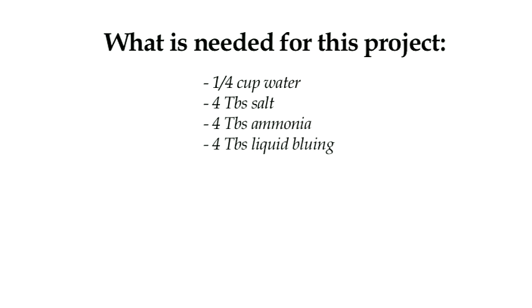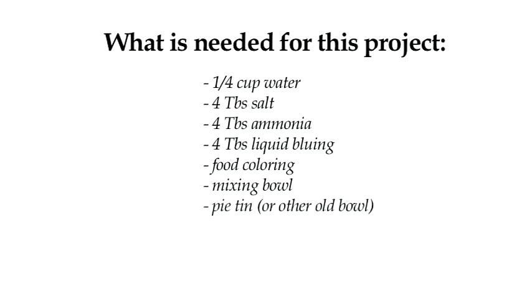Here's what you need to do this project: one fourth cup of water, 4 tablespoons of salt, 4 tablespoons of ammonia, 4 tablespoons of liquid bluing, food coloring, a mixing bowl, a pie tin or some other old bowl, a spoon for mixing, scissors, and sponges.